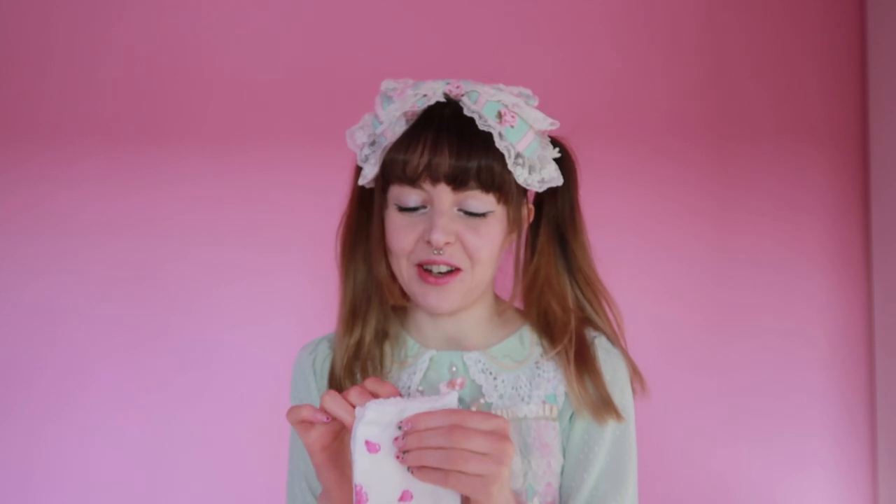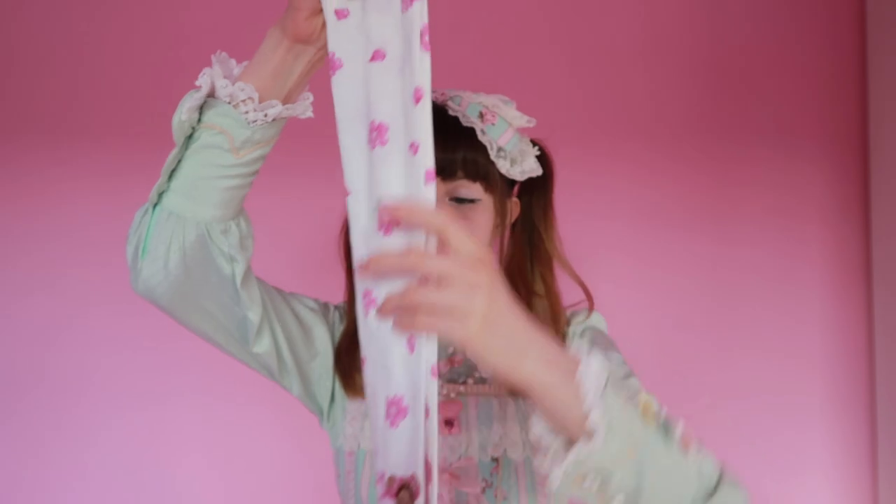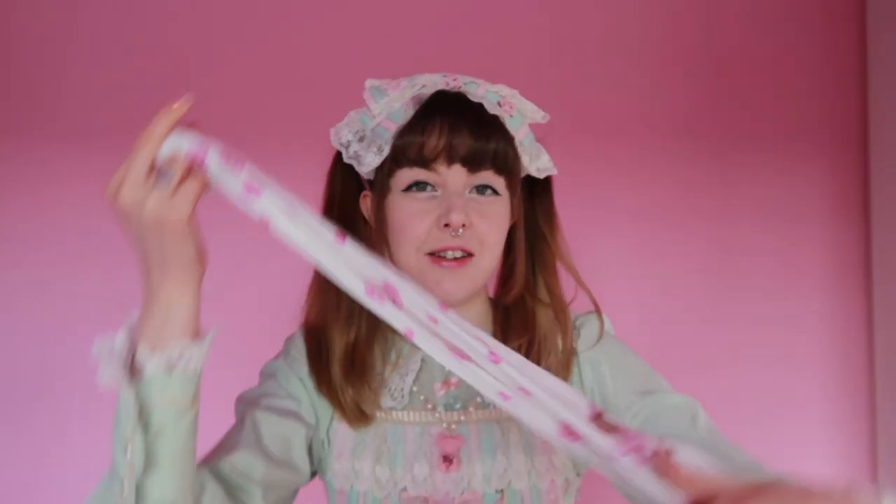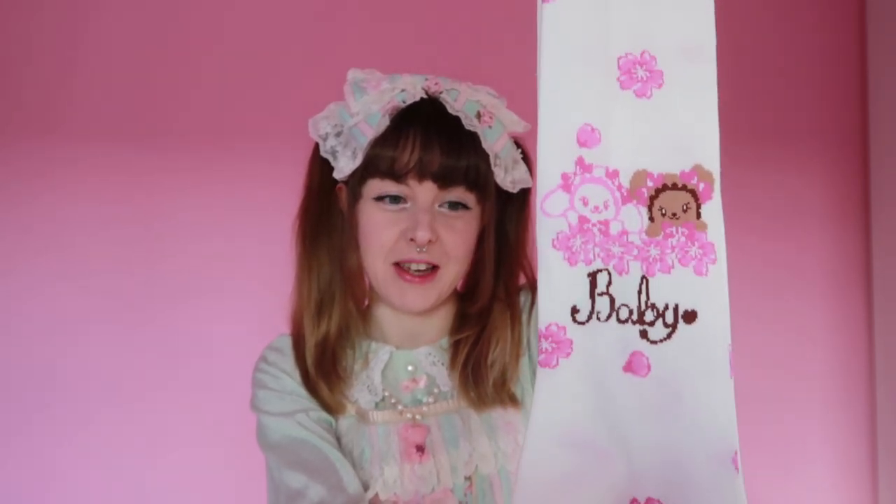These are the socks. I was kind of excited to see how they are because I don't think I've bought patterned Baby socks in a long time. I wasn't sure how the quality would compare to AP socks, for example. On first glance they seem pretty long, pretty stretchy, and really really cute. They both have the sakura flower print on the inside, and on the outside they have Kumakumya and Usakumya and the Baby logo. They feel very soft — this must be some kind of cotton blend, which is always good for socks.